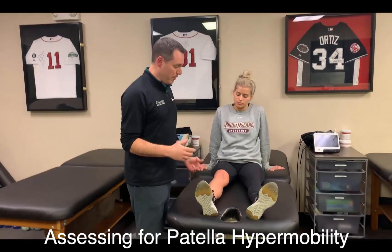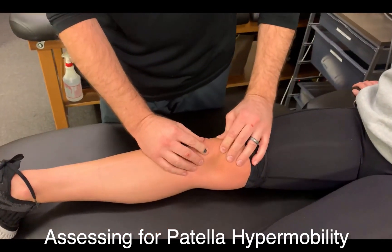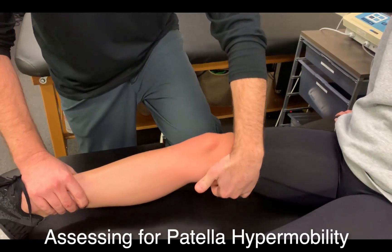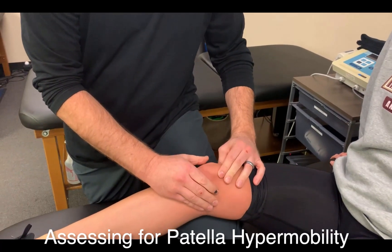What I like to do is first assess the patient's normal patella mobility — medial, lateral, superior, inferior — to get a feel of how the knee moves. Then I put their knee in about 20 to 30 degrees of flexion and look at the patella as well.